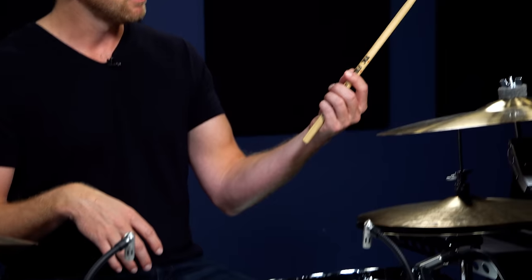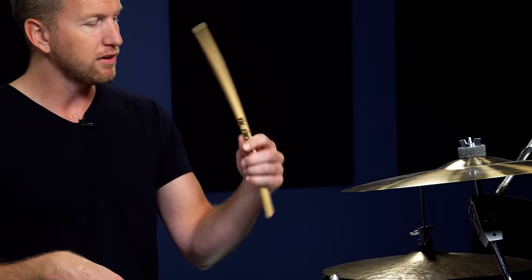Now what I'm gonna do is just put the stick in my hand, just like that. When I kind of straighten it out and stop looking like a T-Rex, this is what I get.